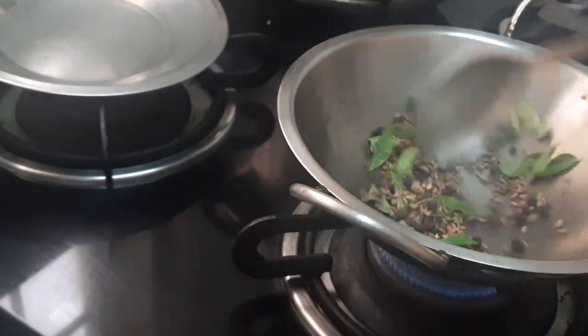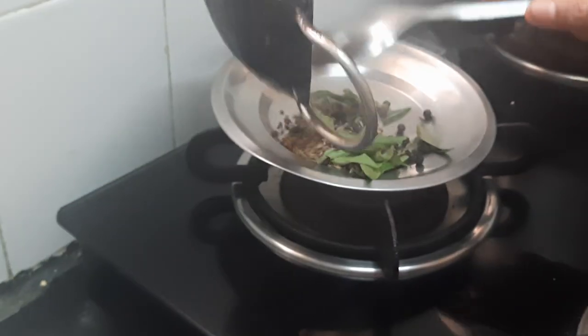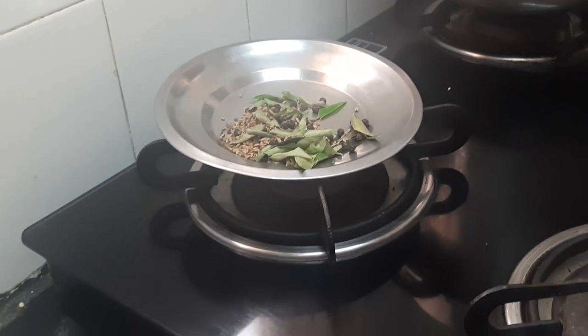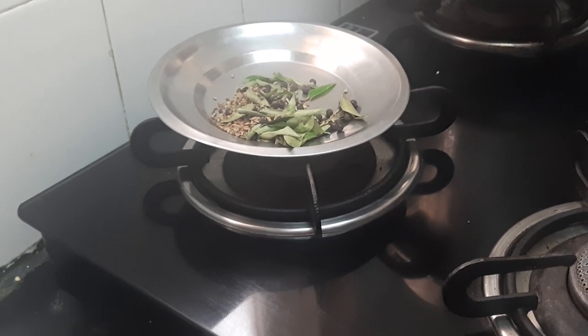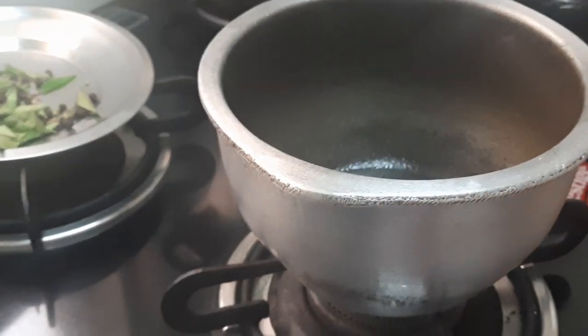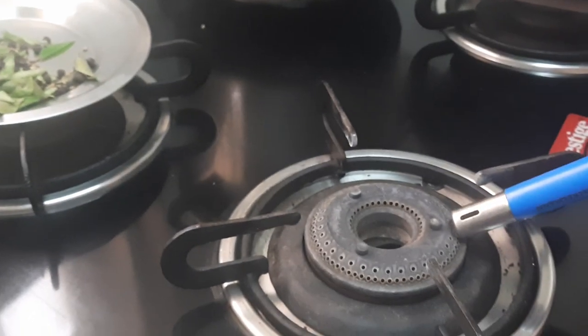It's done. I will switch off the pan and transfer it into the plate. Let it become cool. Now next, I will be keeping the vessel — a casting vessel — on the flame.